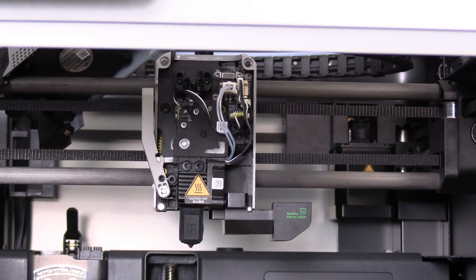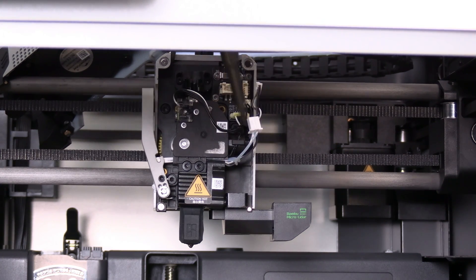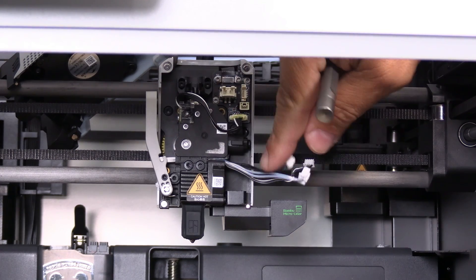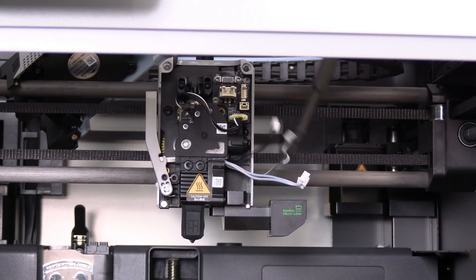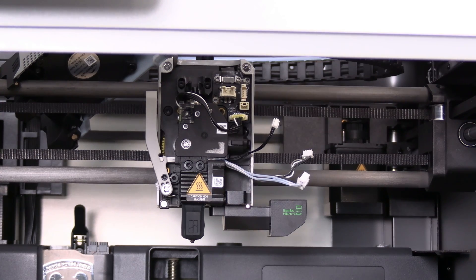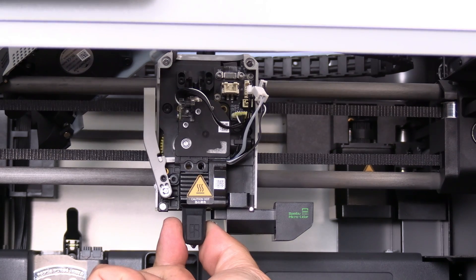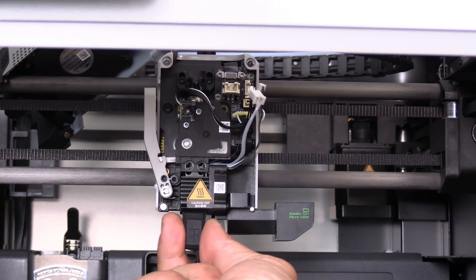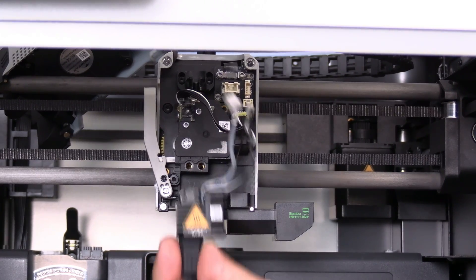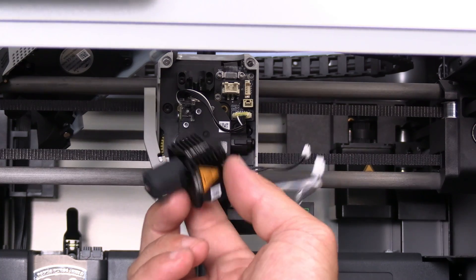To replace your hotend, we'll leave everything as it is and simply remove this cable, this cable, and this one. All three cables coming from the fan and hotend should be disconnected. Then remove these two screws. With those two screws removed, pinch the hotend and gently work it straight down and off the extruder. And there you have it — your X1C hotend.